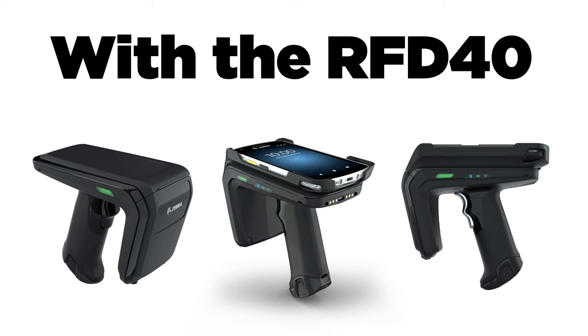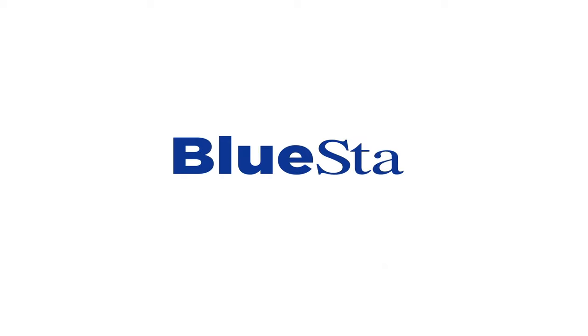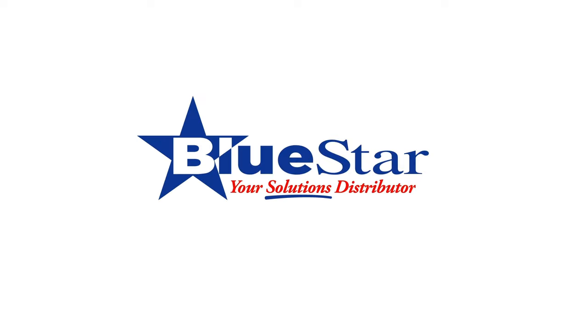With the RFD40, turn any Zebra device into a future-proof RFID solution. To learn more, contact your Bluestar representative today.